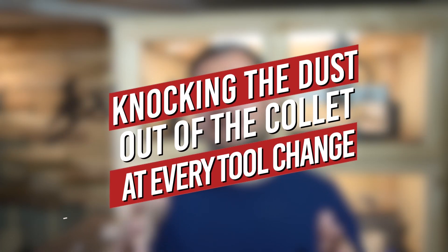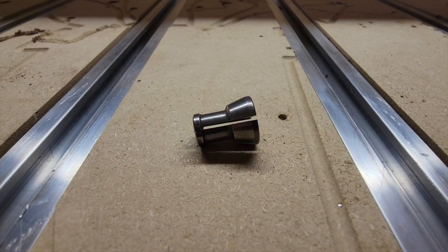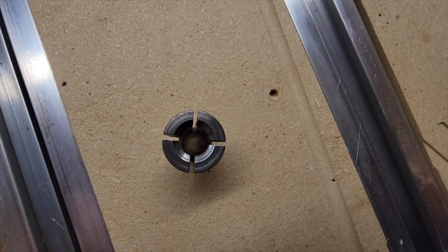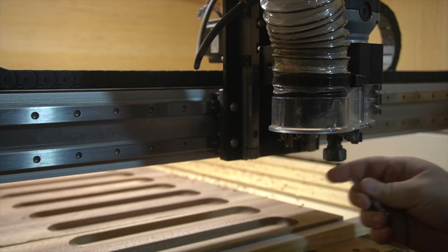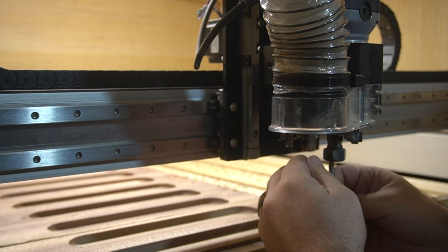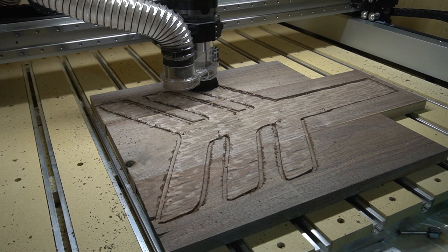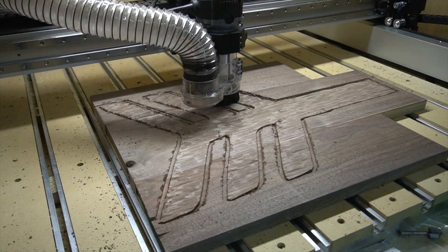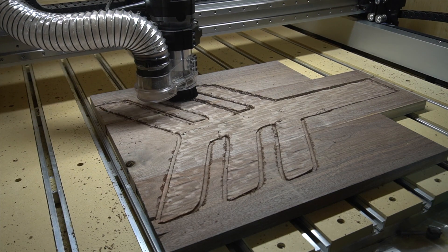Number one: knocking the dust out of your collet at every tool change. This seems super simple, and it is, but it keeps your bit from slipping. A collet has these grooves cut in it, and when you tighten it, it flexes around the shaft of your CNC bit — it kind of cinches in on it. But if you have dust and material in those slits, it can't get a firm grip around that shaft. This is one that really sneaks up on people because they don't realize it can happen.